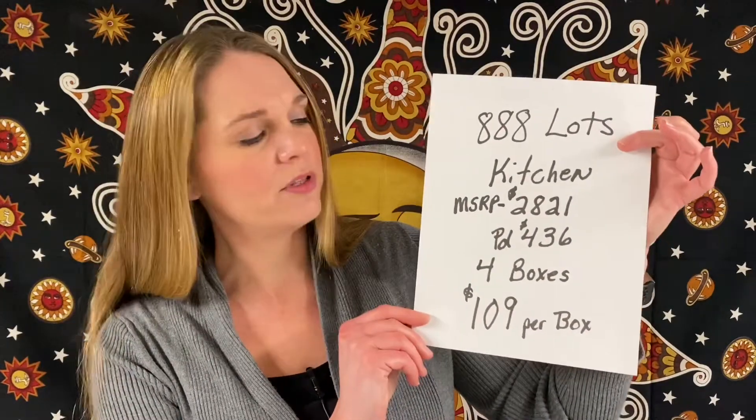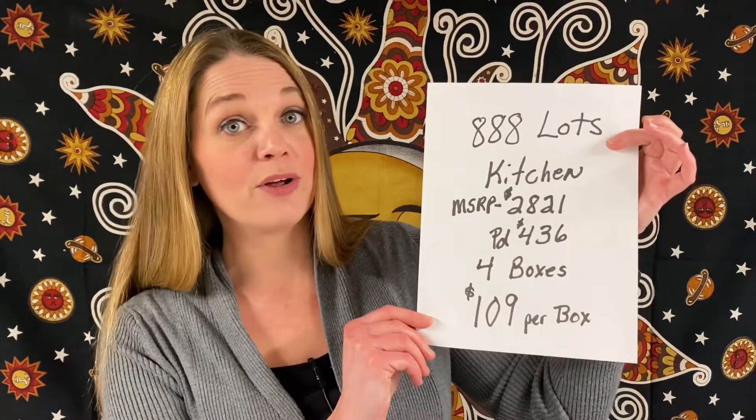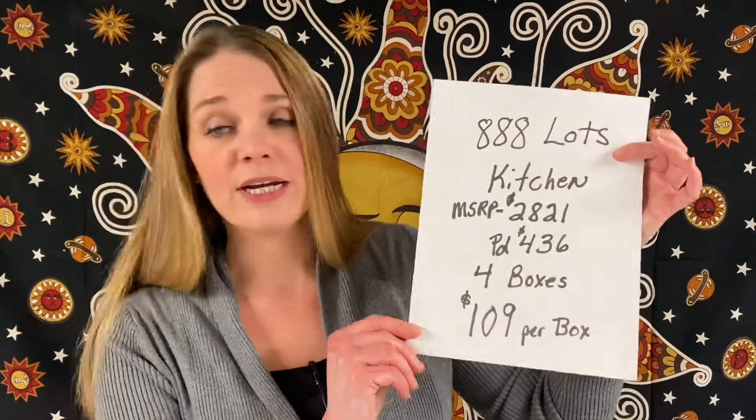We paid $436. There are four boxes, so we are on the final one today — $109 per box. If you are interested in purchasing from 888 Lots, on your first lot purchase they will do 50% off.